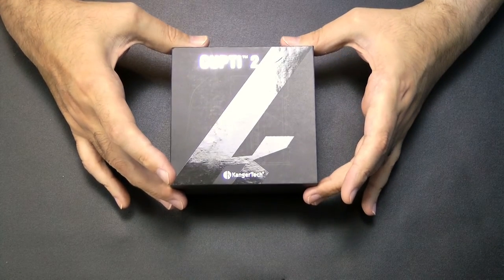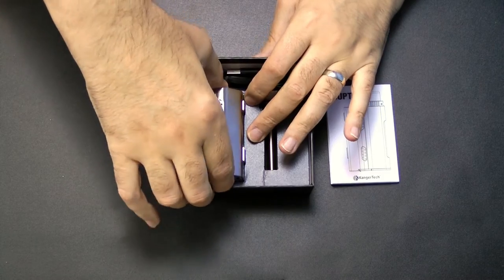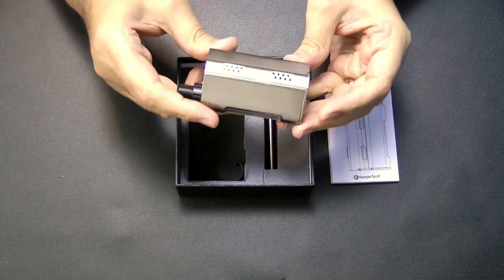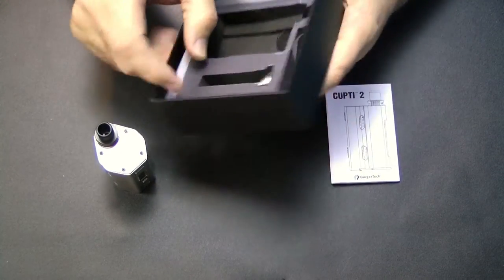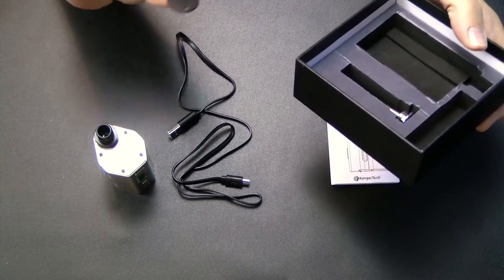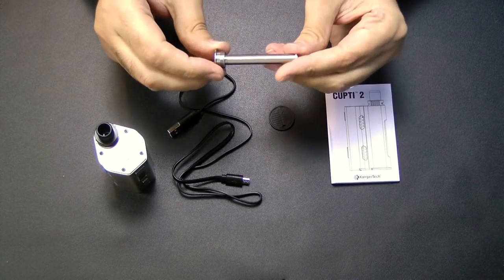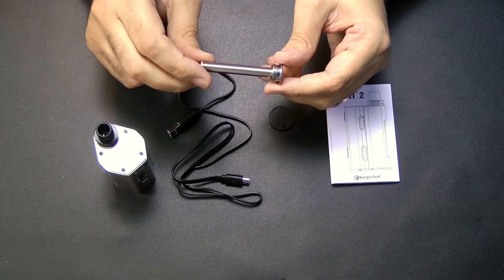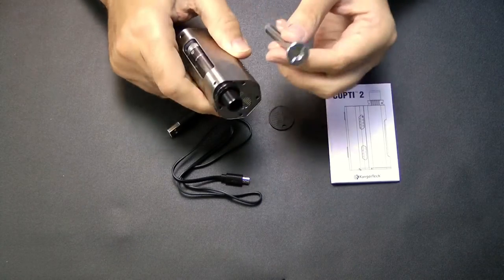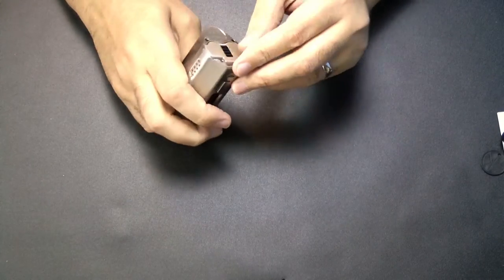Let's see what's in this box. You have your instruction manual, the Kupti itself — oh, very shiny, a little bit different to the first incarnation. You also get a USB cable for reasons that will become apparent, as well as a little Kangatech key fob type thing, and this device, which allows you to use different tanks on the top — turning this from an internal tank device to an external one.